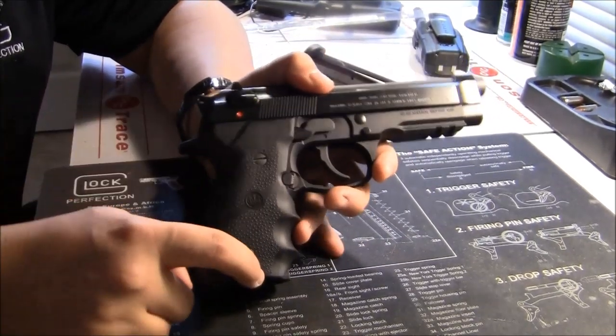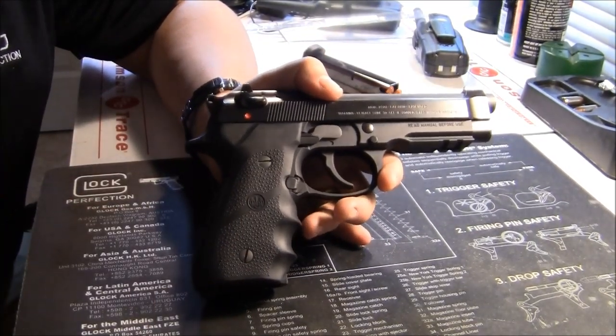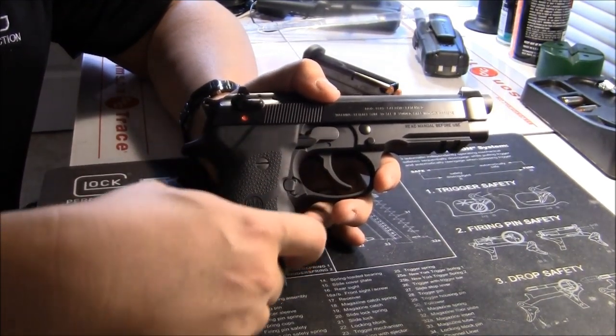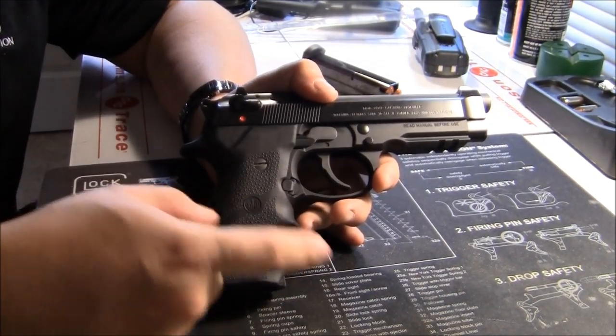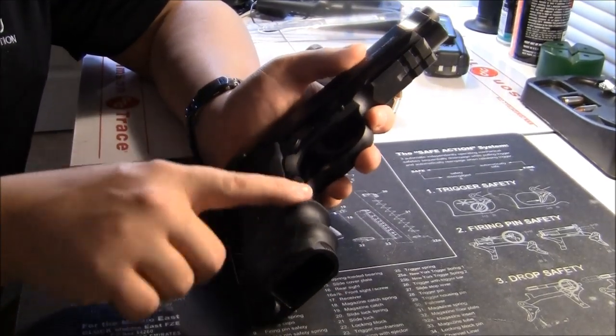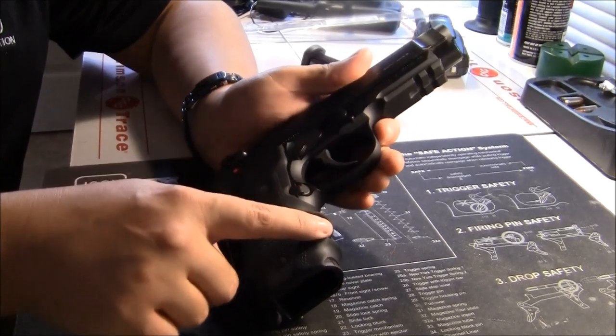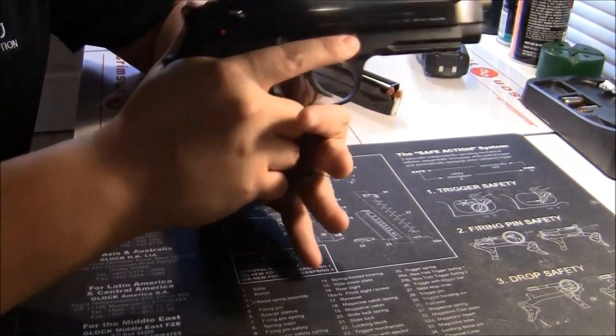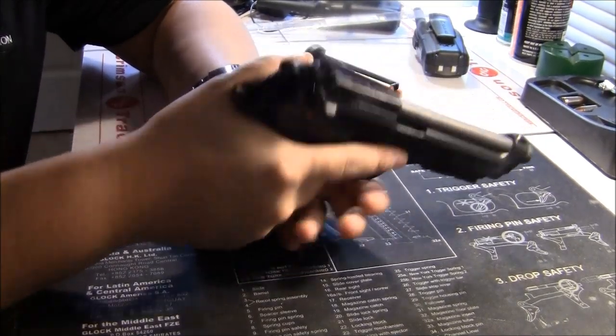This is not the factory set of grips that came on the gun — I should have grabbed them out of the box. Normally it comes with a hard plastic single-panel set, not wrap-around like these. This really helps the gun. Normally I'm not a big fan of wrap-around finger grooves, but I do like this set. I don't have huge hands, but it fits me fairly comfortably.